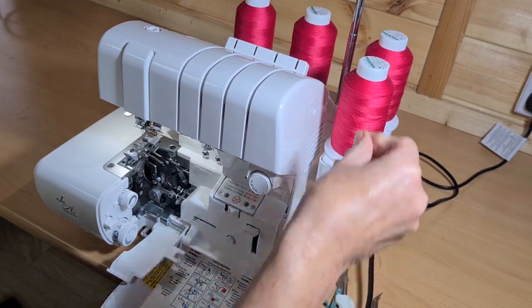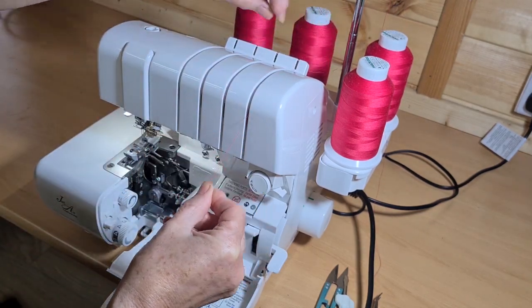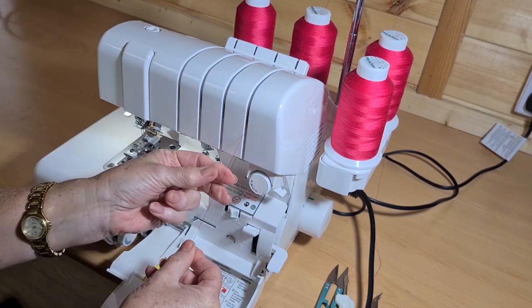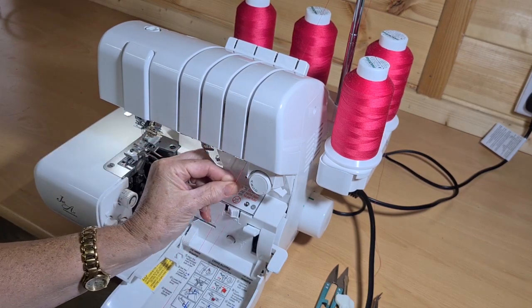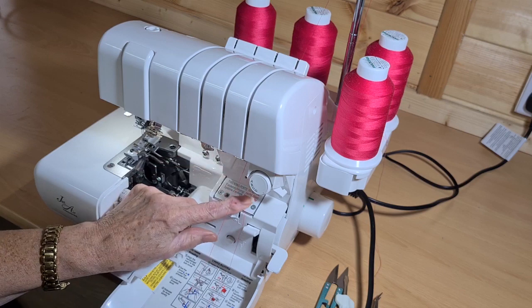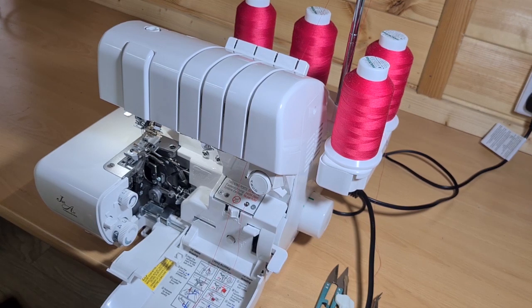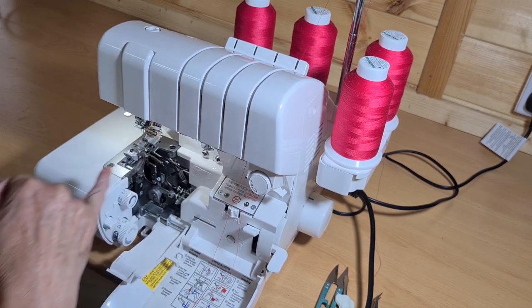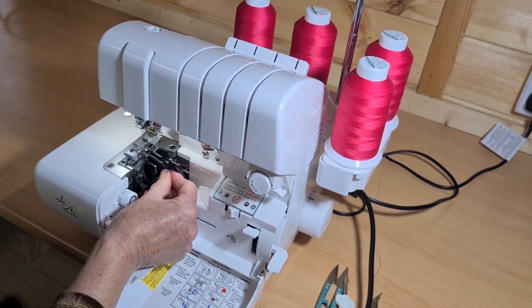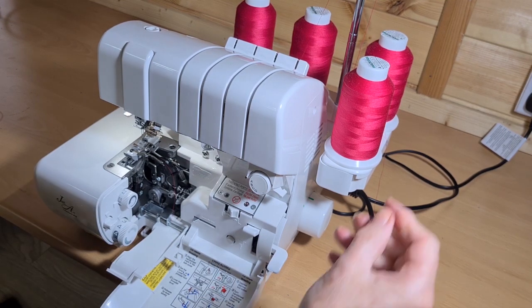I take the lower looper thread, which is on the far right, over the tension mast — you must always thread with the foot up — down through the channel, then pop half an inch of thread into the rightmost hole, leaving a nice long loop. This is attached to a set of bellows which, when pressed, sends a jet of air down the tube, and the thread comes out the other end.